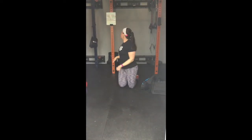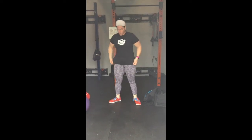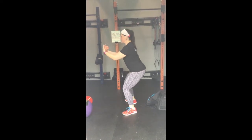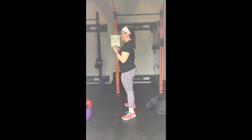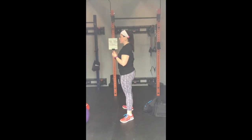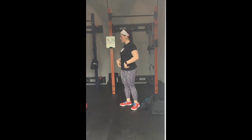Then you have ten slow and controlled air squats. Drive through those heels, push those knees out, chest is up, back is straight. Coming down below parallel, slow and controlled, coming up. Nice and slow, no dictated tempo, but slow and controlled. Getting those hips through at the top, squeezing your butt to make sure those hips are fully extended.